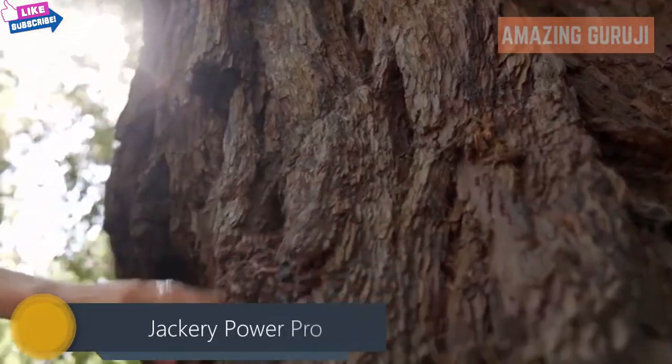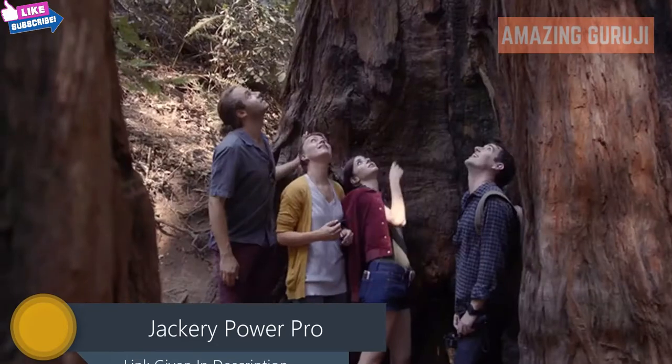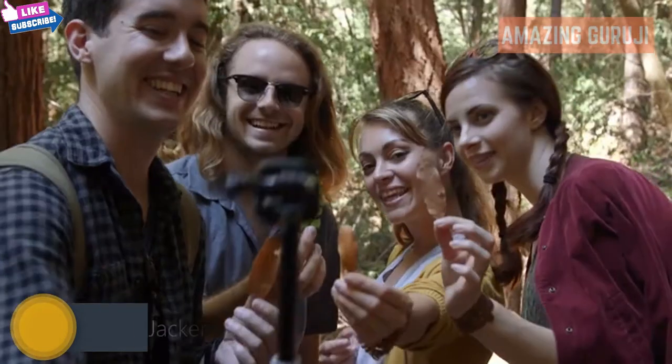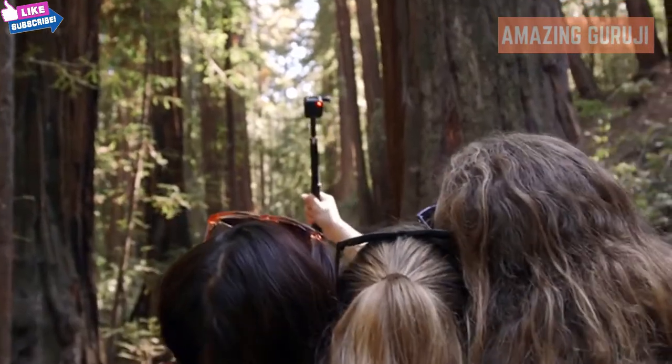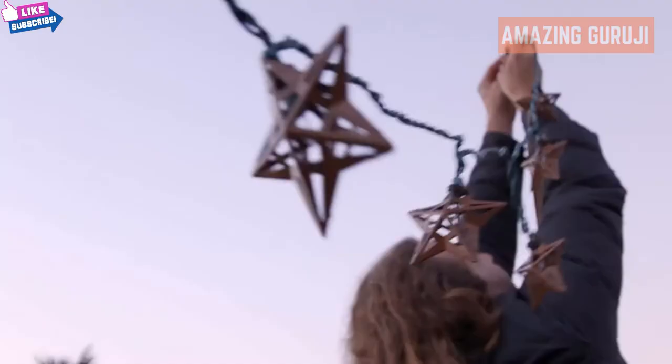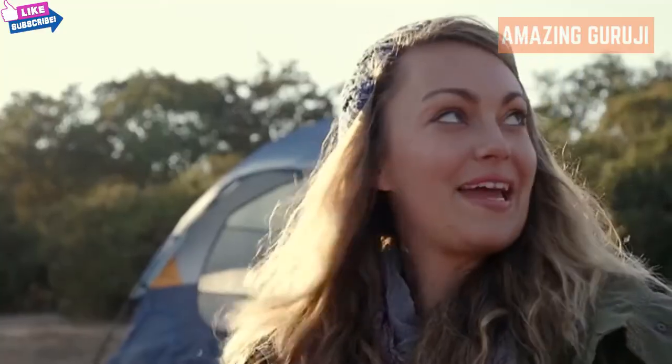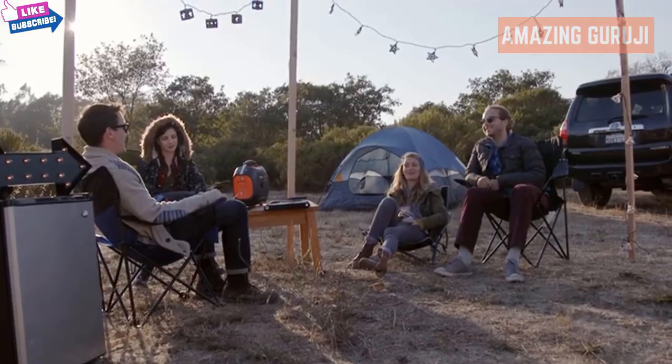We live in a big world with so much beauty all around us, like these giant redwoods that are hundreds of years old. But that doesn't mean we still have to experience the outdoors like it's the 1800s. Introducing the Jackery PowerPro — a portable 578 watt hour generator designed to power everything you take with you and keep your adventures going.